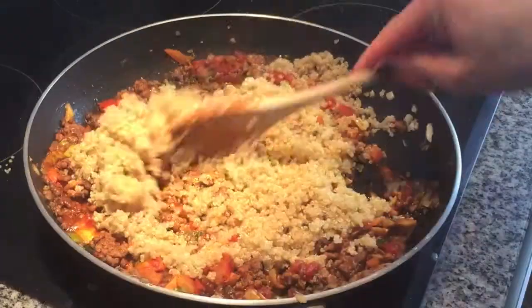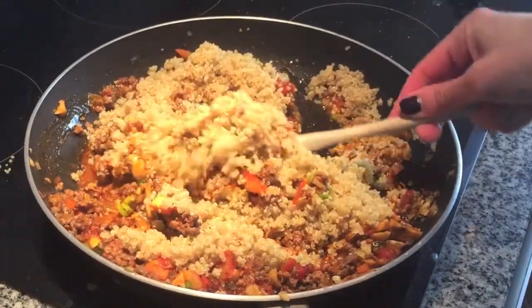Next, add the quinoa, mix it all together, and there you go — your filling is done.